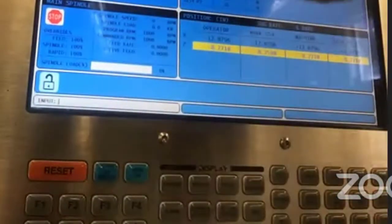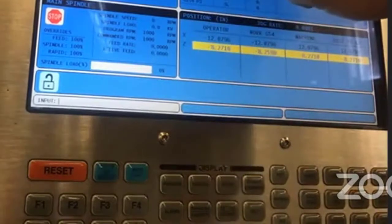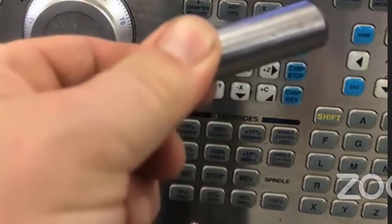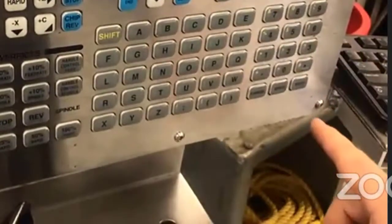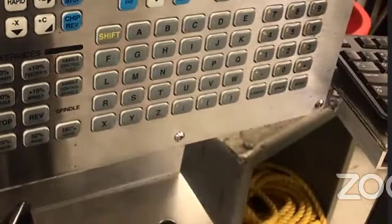I'll hit the offset button until the screen shows that the tool offsets are highlighted. This is tool 6, and I'm setting the Z offset, so I want the Z offset highlighted. I press the Z face measure button, which tells the machine that where the tool is right now is where the end of the workpiece is. Now I subtract the diameter of the dowel pin — I make sure the correct offset is highlighted, and on the numeric keypad I enter minus 0.625, then Enter, and confirm. It subtracts that value from the offset stored in the controller.